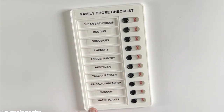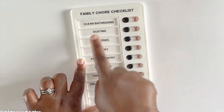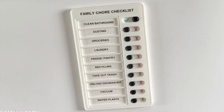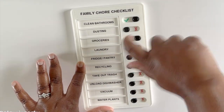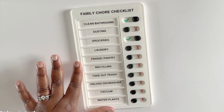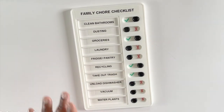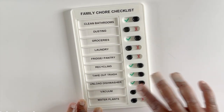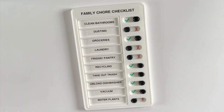Here are all of the chores we have to do throughout the week, and you just check them off as you do them. If myself or my husband cleans the bathrooms, we just give it a check. Groceries — I can check that off. I did recycling today since it's recycling day, and the trash too. My husband unloaded the dishwasher yesterday and I vacuumed this morning. The plants I don't do till Sunday and dusting I don't do until Saturday.